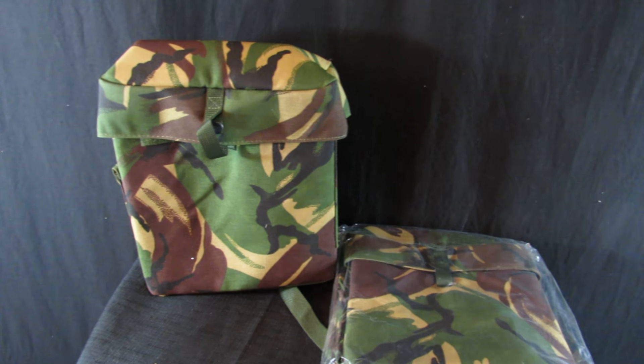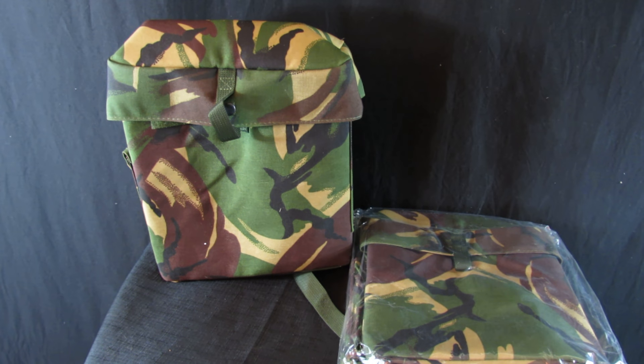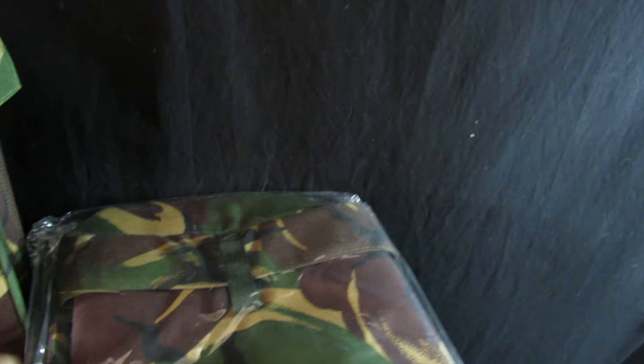This is an auction for an S10 gas mask bag. We acquired some of these at a very good price and can pass them on at a very good price. These are brand new and unissued. As you can see, they are still in their packaging.